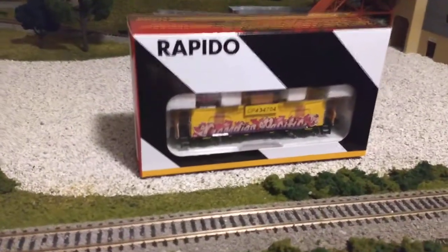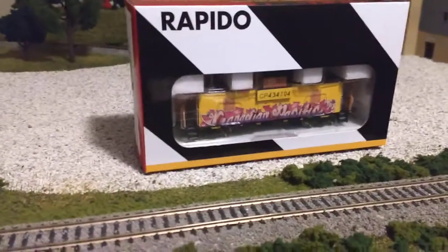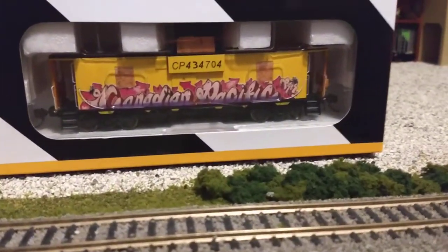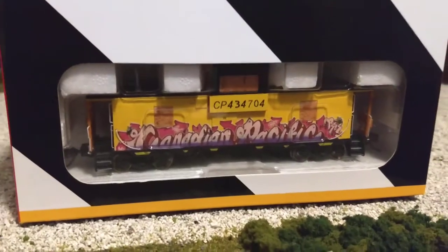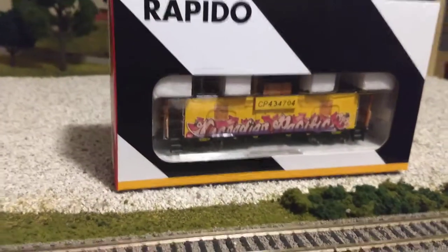I'm here to show you today the Rapido Canadian Pacific Graffiti Caboose. It says Canadian Pacific. It looks like plywood. It has windows, and kind of tries to represent an abandoned caboose. So let's take it out of the box and take a closer look.